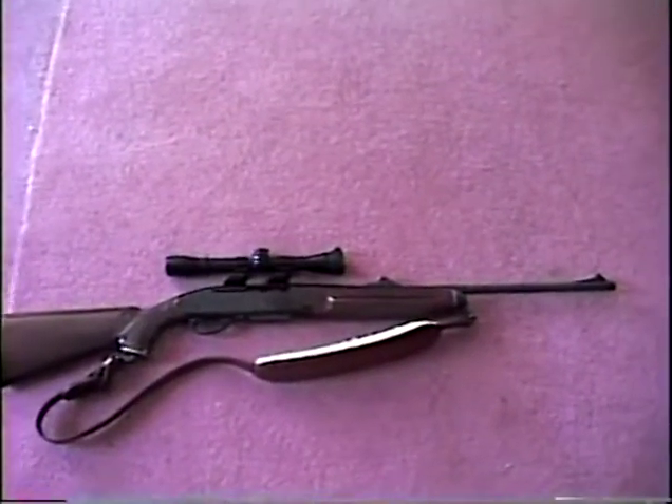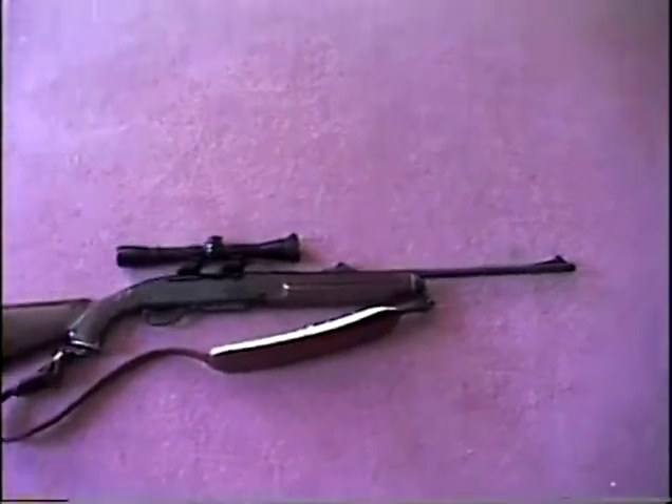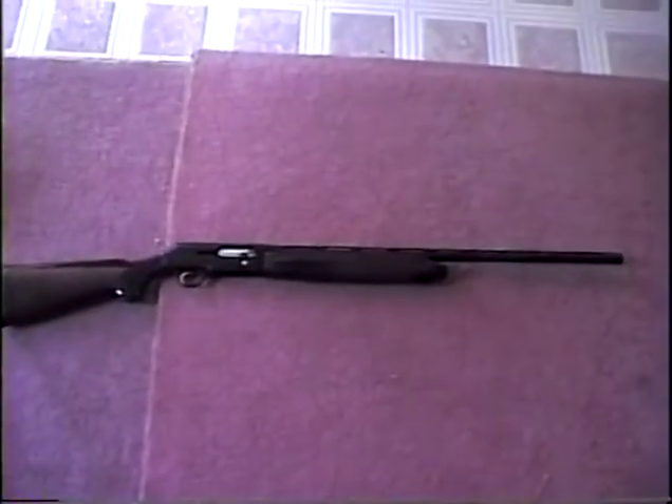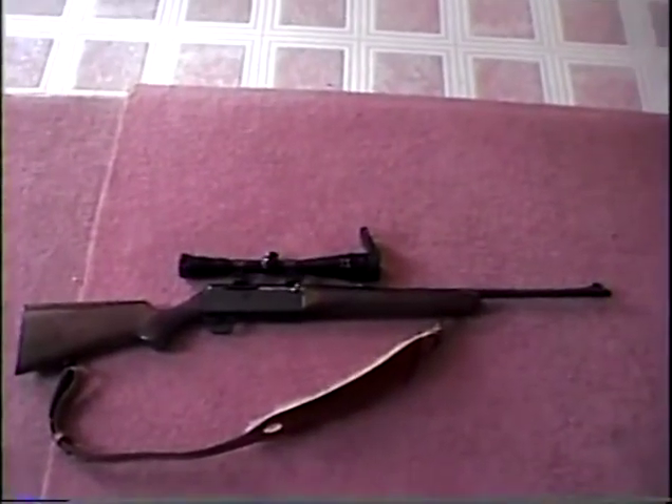With semi-automatic, how big's the clip? Four-shot clip. This is a Beretta semi-automatic three-shot shotgun, 12 gauge. Running $280, four-shot clip, semi-automatic.